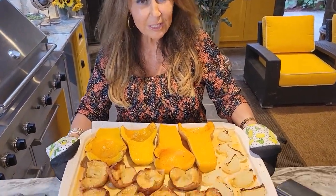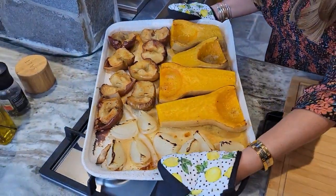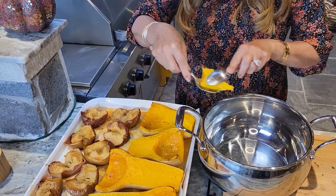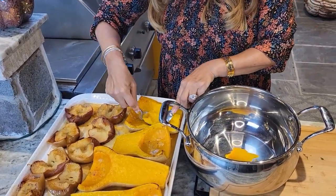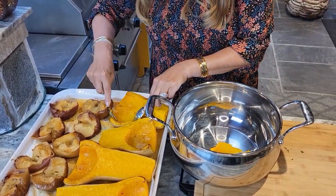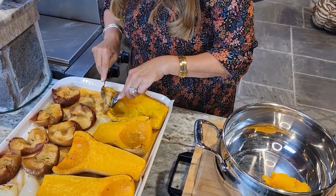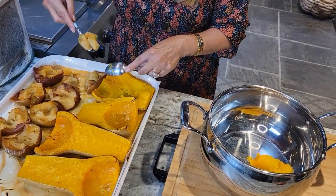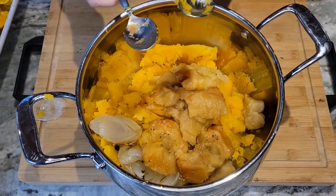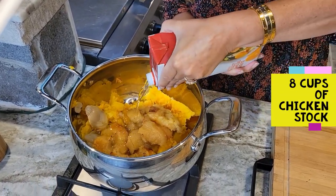They're cooked — I left them in for about an hour. Now I'm just going to let it cool for a little bit. I'm going to scoop everything into the soup pot and leave the core behind. Same thing with the apple — all you want is the meat of the apple, you don't want any of the peel. Okay, this is everything. Now we're ready to start with our soup. I have my heat on medium to high.